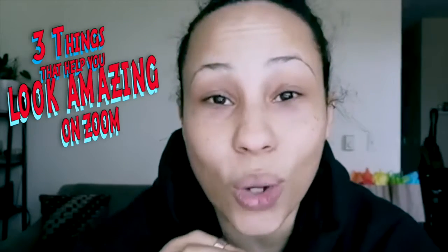This video is only going to be about how to look good on Zoom, Google Hangouts, and FaceTime.